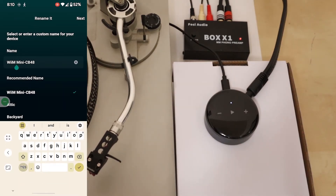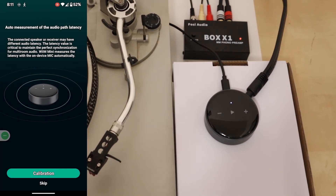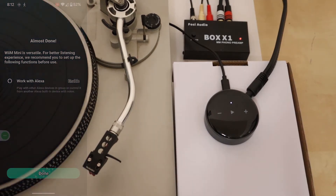Now you get to rename your WIM Mini — in this case I'm going to call it 'WIM Turntable' so we know which one we're talking about. We click next, we don't have a remote to pair with it so we go no, we skip the next step. There's no need to have this work with Amazon's Alexa so we don't enable that and we just click done. Now the WIM is all set up and ready to go.